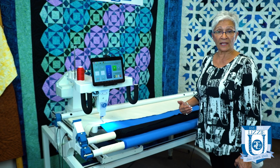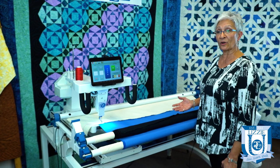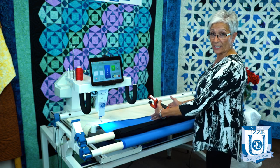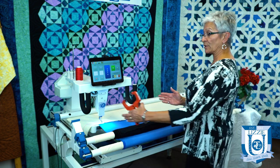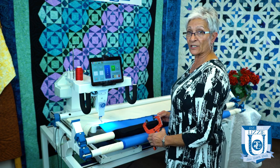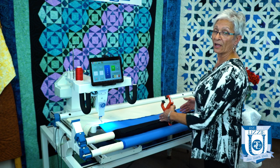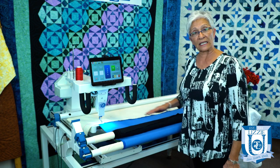What I do is I have the 12-foot frame and I load every other quilt on a different position. I will load one quilt here, the next quilt I do I will load to one side, the next quilt I do I will load to the other side, and then I'll come back and load it to the center so that my leaders stretch out evenly.